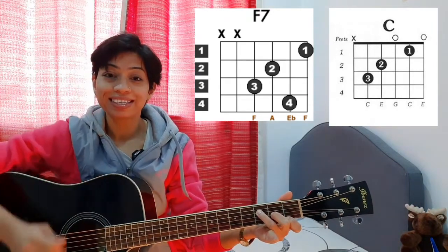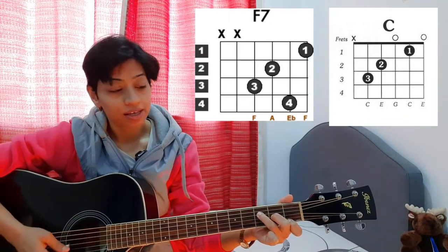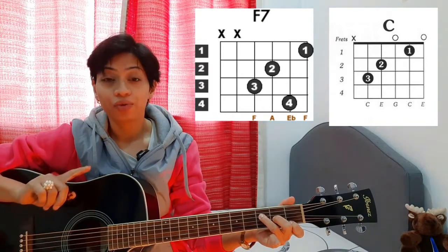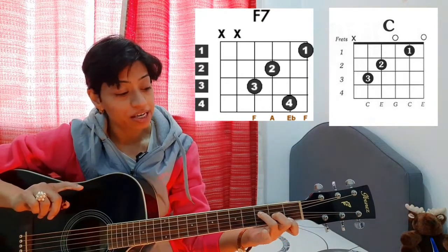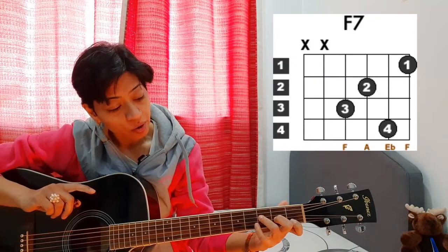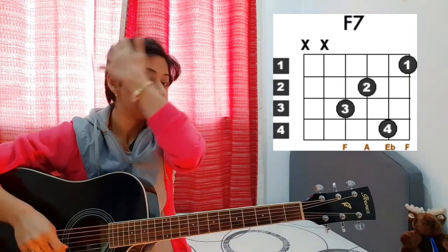Now, holding your fingers in the same position, you simply have to shift one string down. Can you see the similarity? One string down. But for playing F7, we need to bring a fourth finger — our pinky finger — into play. So we are going to put our pinky finger on the B string fourth fret.